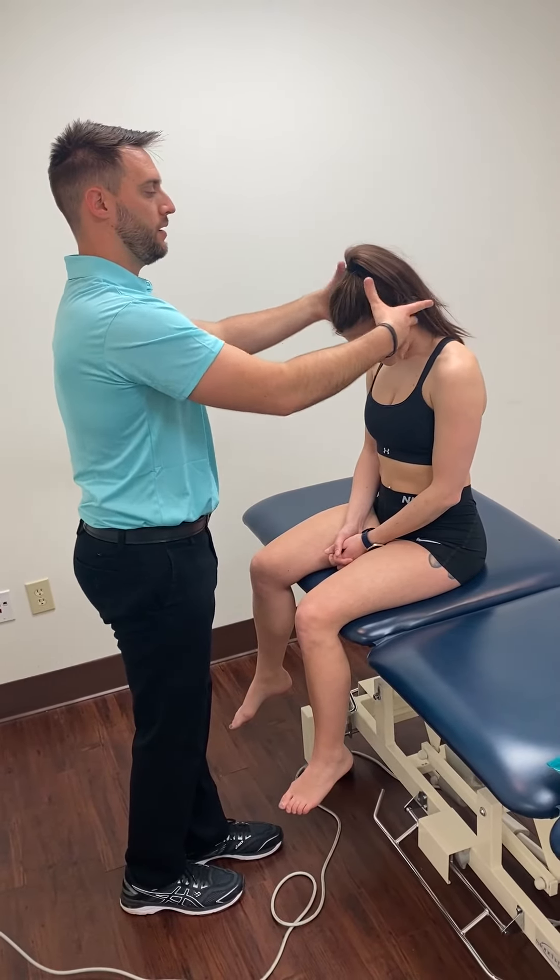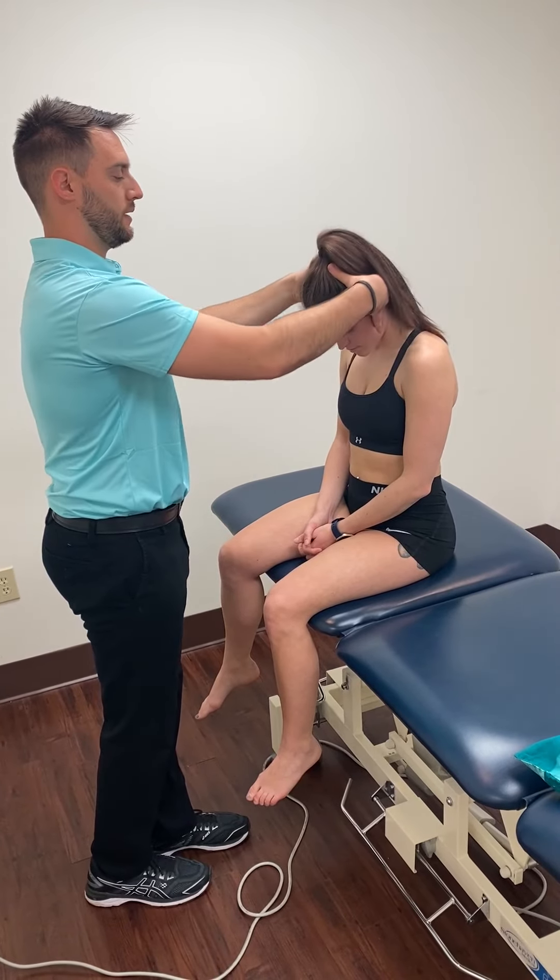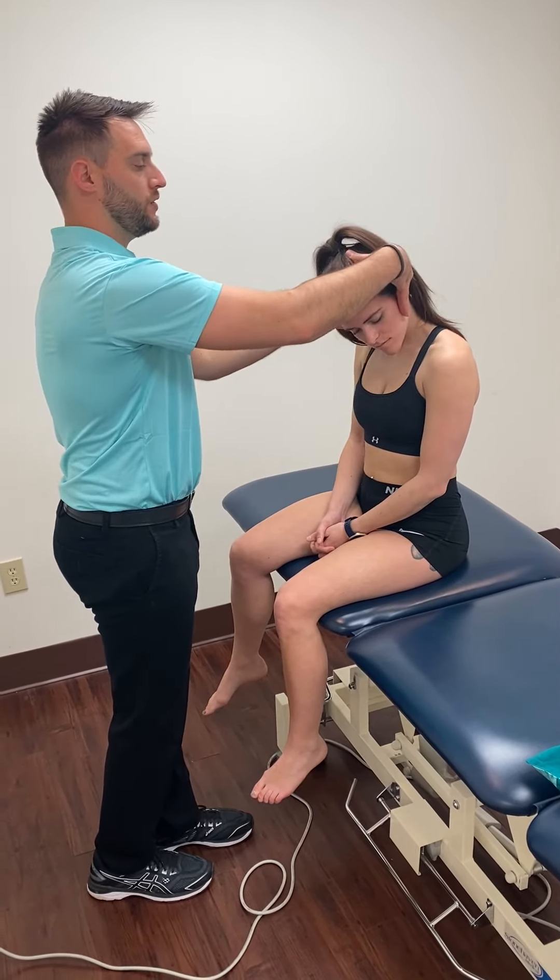We can also work on having them bend their head and work on upper cervical rotation side to side. Once you've done a technique like this, you want to try to retrain how that's moving.